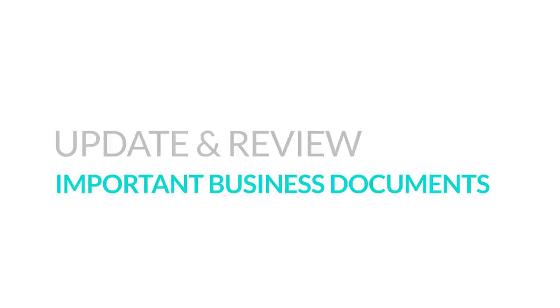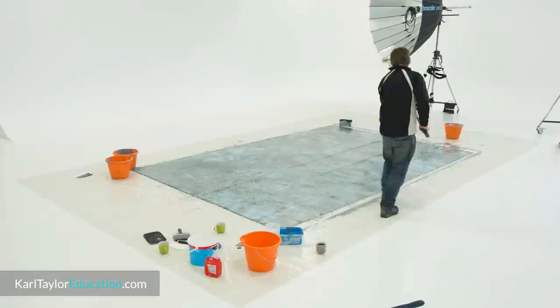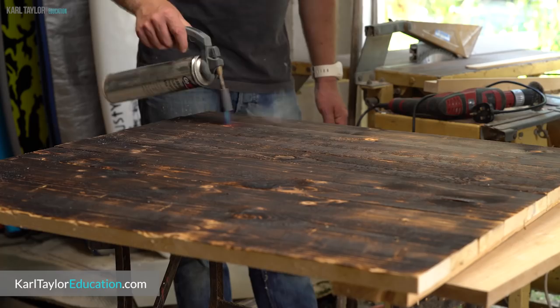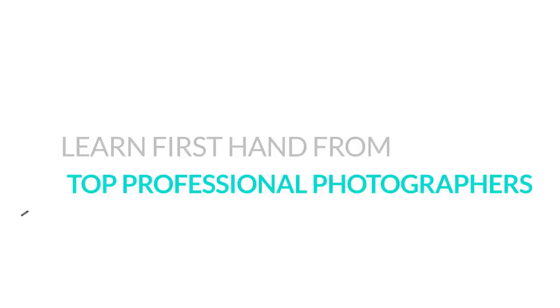Update and review important business documents. When did you last review your terms and conditions or update your website? Often these seemingly small but important tasks fall by the wayside when we're busy shooting, but it's important to revisit them from time to time — now's as good a time as any to get your paperwork in order. Growing tired of using the same backgrounds? Why not take the opportunity to create your own DIY photography backgrounds. From wooden boards to canvas backdrops, you can get fairly creative in just a few simple steps and open up a broader range of background possibilities.